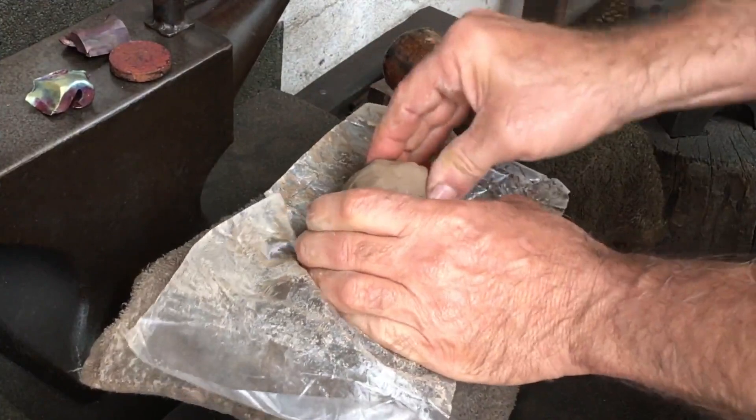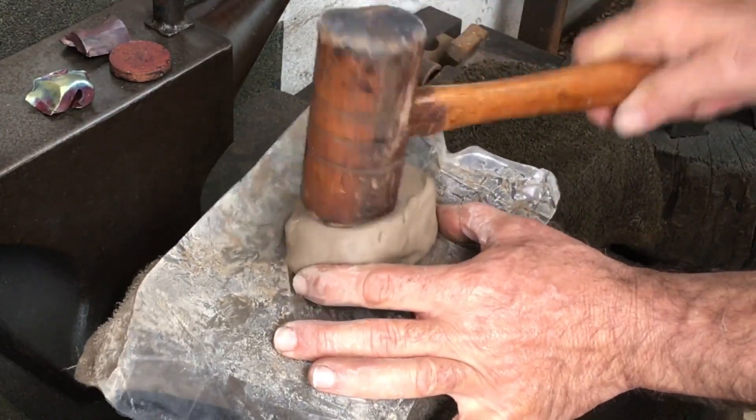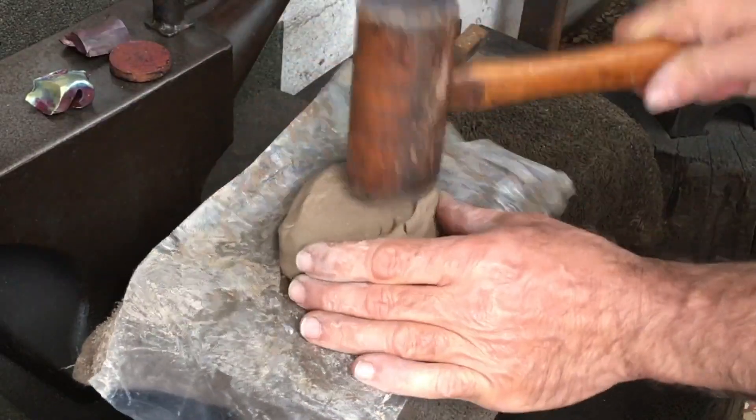I'll form a mold and then pour the molten copper into it. I won't put the clay in my forge as I've done in the past, as that can be pretty dangerous.